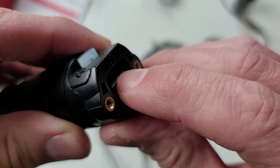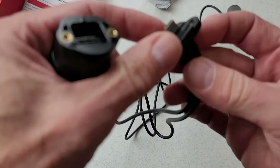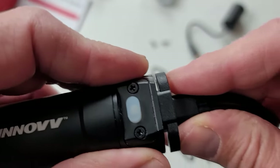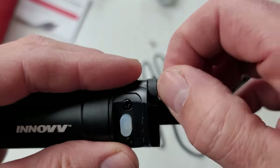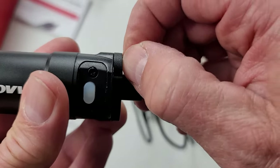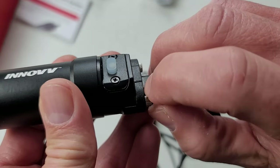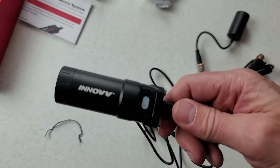Just like every other TF card, you push it in until it clicks and it stays in place. Then we put this back on — you'll notice it has a silicone gasket around it, which seals this once you insert the connector and push it in, making it weatherproof — IP67. The previous K5 that I had on my Goldwing had the exact same type of silicone gasket and it hung out on my motorcycle for quite a few years in the pouring rain and it never leaked.